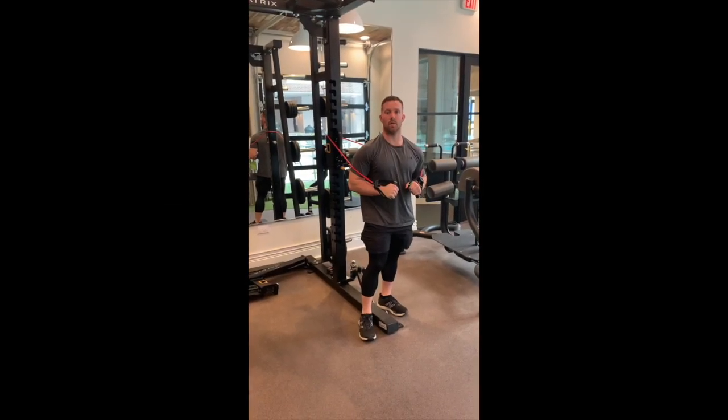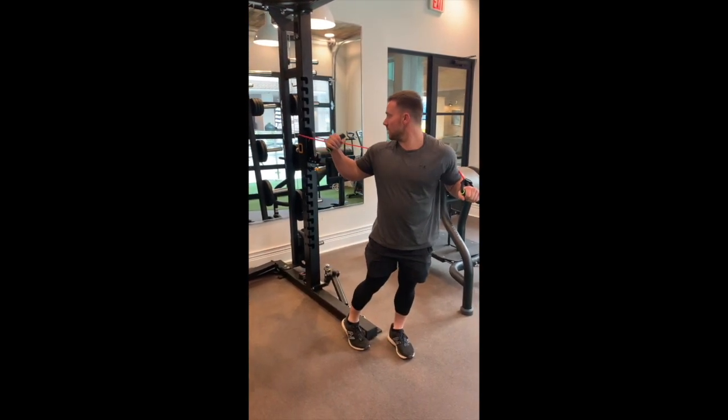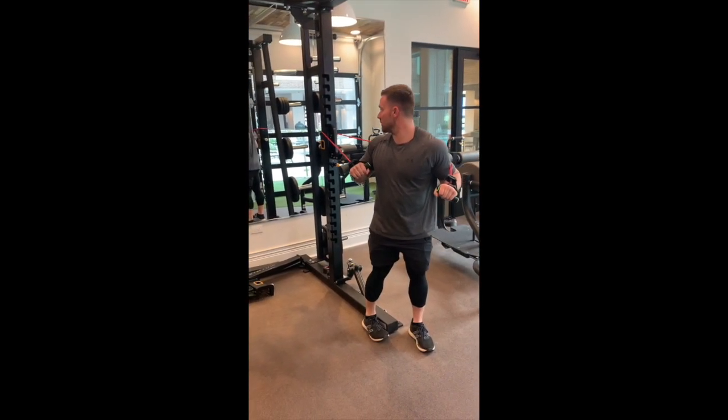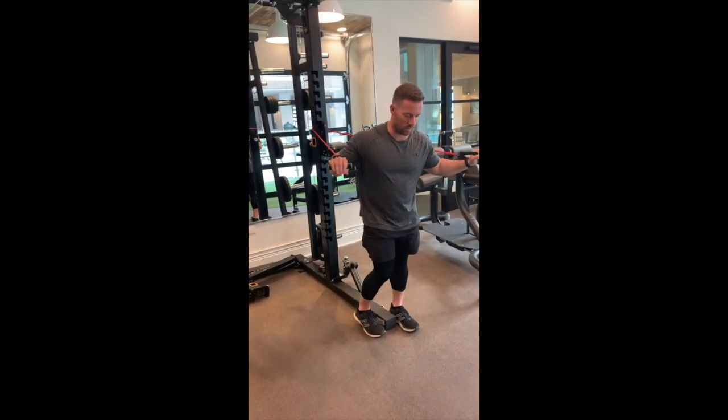Welcome to your performance. Today we're going to be performing our high band chest presses. As you can see here, I've moved the band around the pole. We're going to want a medium to high resistance on this one.